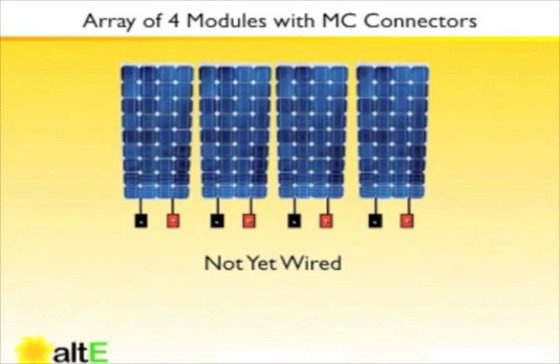When wiring an array with modules using MC connectors, you generally will have to have MC connector extensions to interface from the modules or series strings of modules to the nearest electrical enclosure. In our example today, we'll have four modules wired in series, giving us one series string of four modules.